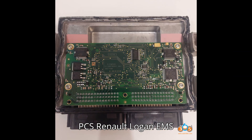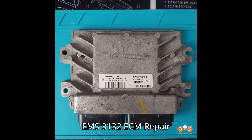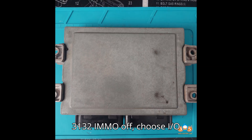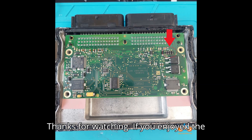If you need to do Renault EMS 3132 IMMO off, choose IO Terminal or Obstar DC706. Thanks for watching.